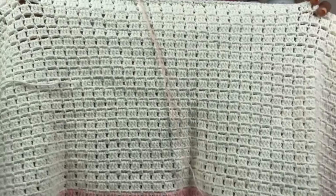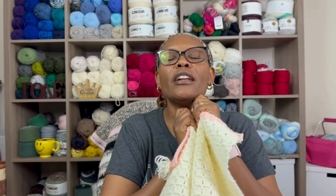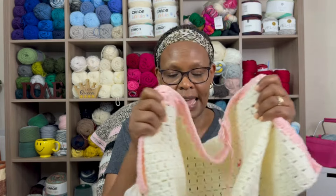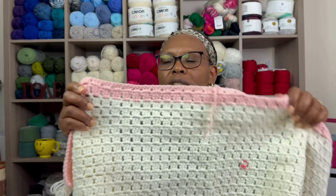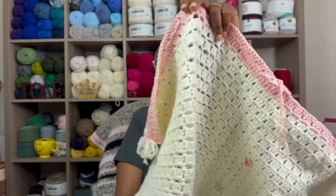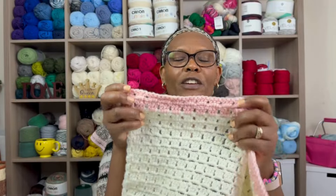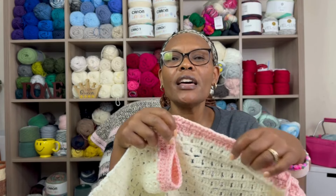After finishing the granny square blanket I was ready for something easy, so I started a block stitch blanket. I'm following a tutorial from Daisy Cottage Designs — you can follow the YouTube tutorial or the blog instructions. She demonstrates it in four colors. The block stitch is a two-row repeat. I'd never tried it before but I was able to memorize it very quickly — it's an easy but very pretty design.